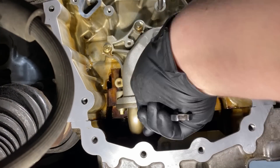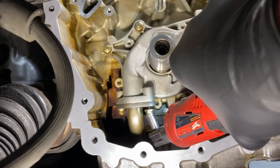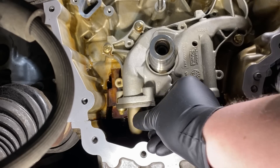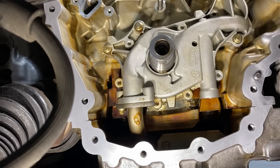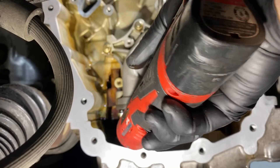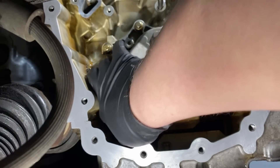Let's go ahead and unbolt it. It's really nice on these — you can get to the lower pickup bolts no sweat. You could probably even fit a power tool in here to zip them off. Make sure you don't drop them in the pan. These bolts are pretty long.